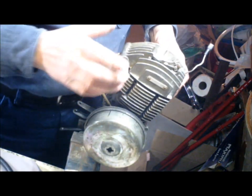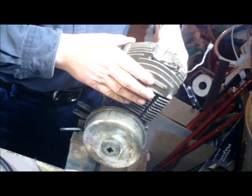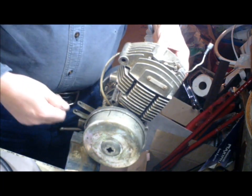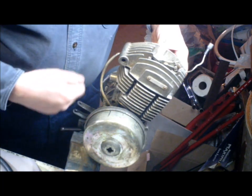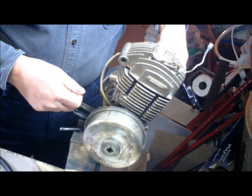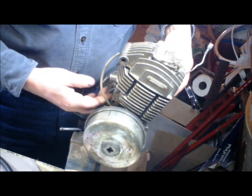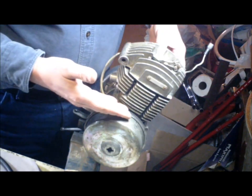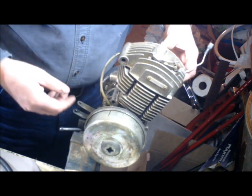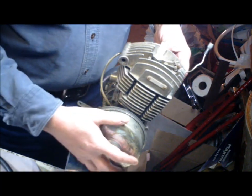We're going to give this engine a leak-down test. To do leak-down, we're not going to spray all sorts of stuff around and try to fire the engine to see if it's misfiring or anything like that — stop wasting chemicals. We're going to detect it by taking the air out of the carter, which simulates what's going on when you have a vacuum leak, and then we just have to see where it's coming in.